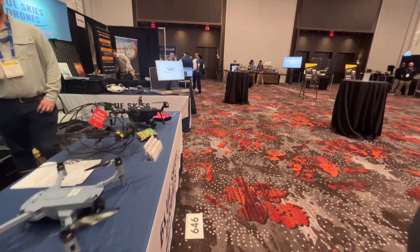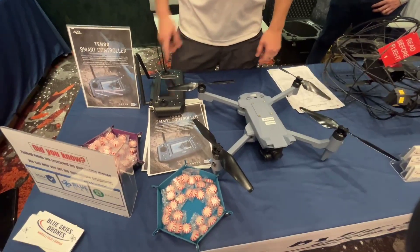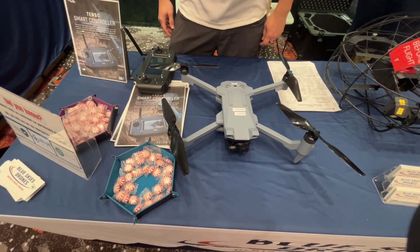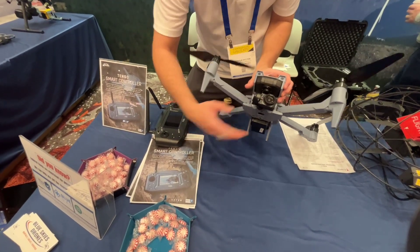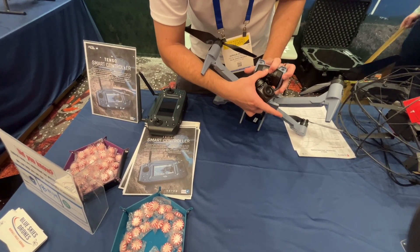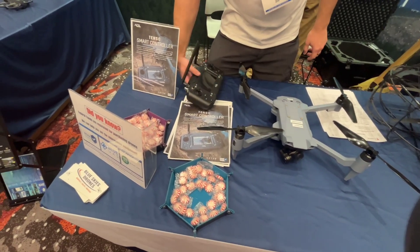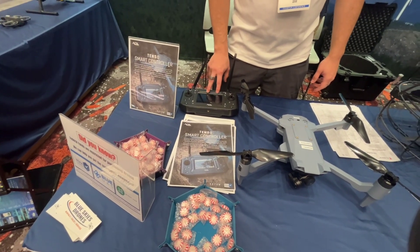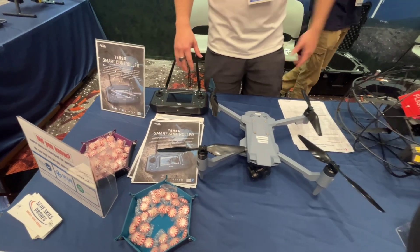So we have SOTR, which is from the company ACSL — their booth is right there. This is their main drone that they released. It has an attachable payload that detaches, so you can have different types — this is an optical camera versus a thermal or a multispectral. This is their smart controller, which means it's got all your images and video done with the screen built in, versus using a tablet or something extra.